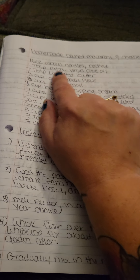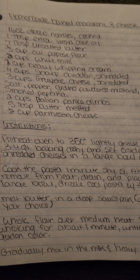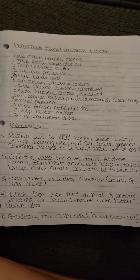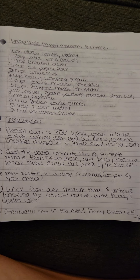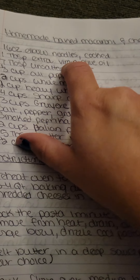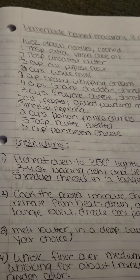I'm going to do this so you guys can take a picture of it if you have to. You can use any type of noodles. Elbow noodles for me seems to work best. You can double the recipe if you want. This is for 16 ounces.